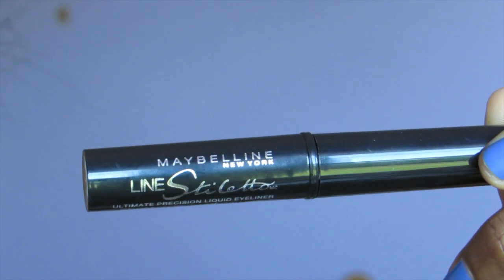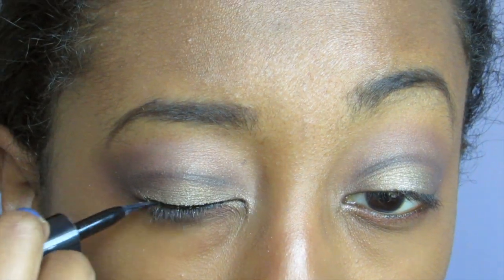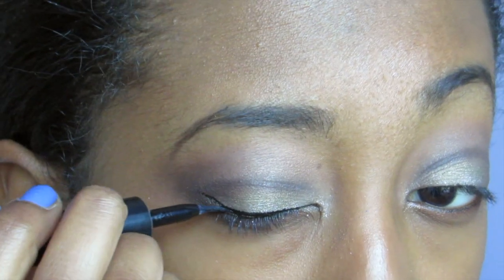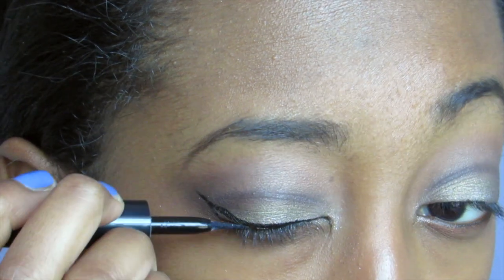Next, I'm taking the Liner Leto by Maybelline liquid liner and creating a nice wing. You can make it as dramatic or as simple as you want — I did a dramatic, longer one but not too much.